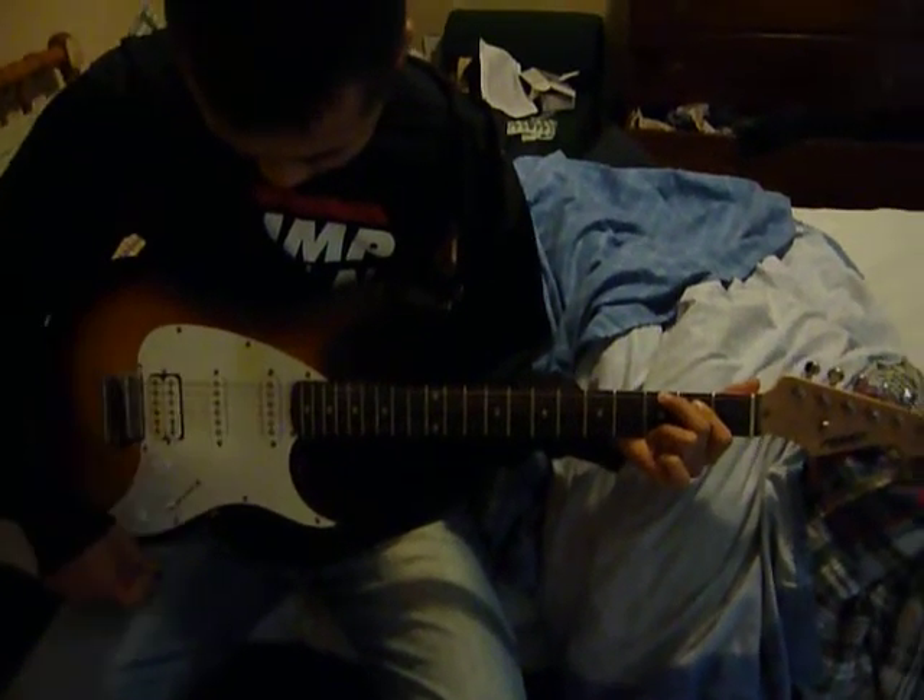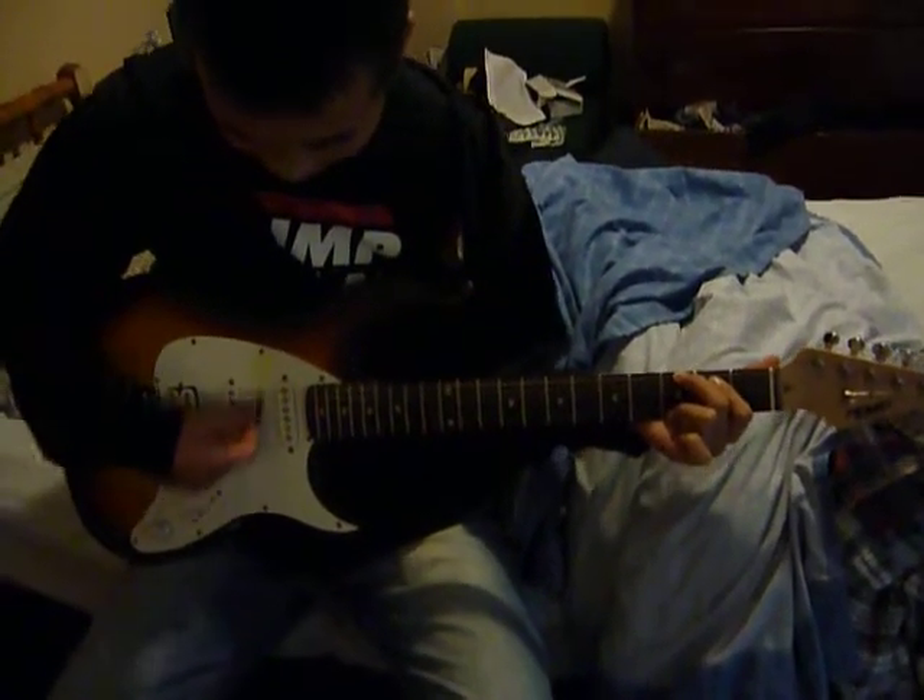From here? Yep, all strings. Alright, now try E minor.